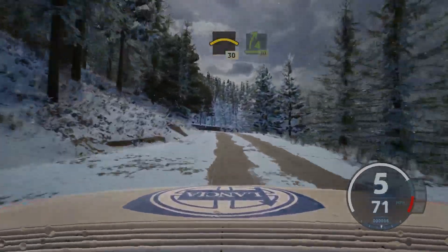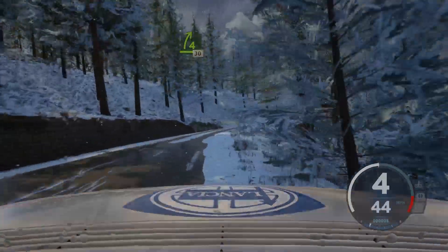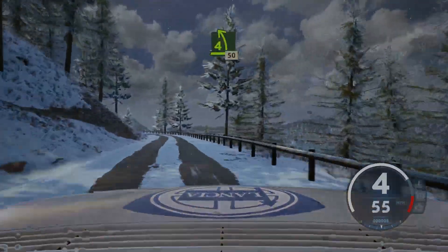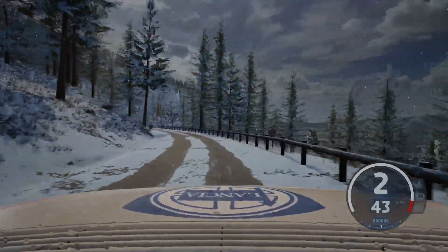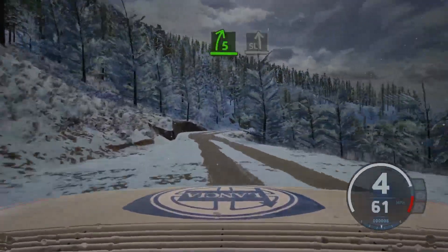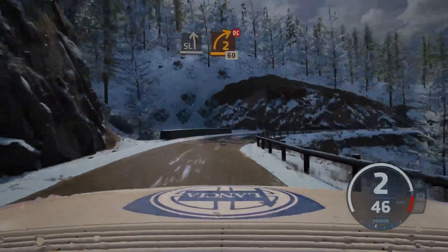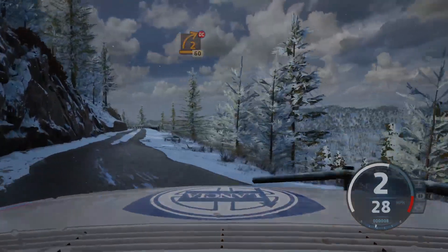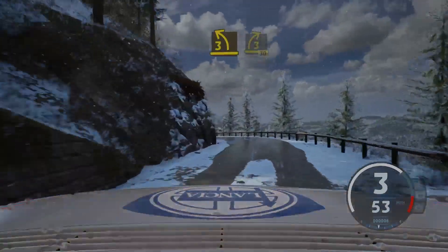30, 4 right, half long, tightens, 30. 4 left, long, keep in, 50. 5 right, short, to slight left, and 8, 2 right, don't cut, 60. 30, 3 left, half long. And 3 right, short. And 3 right, 30.